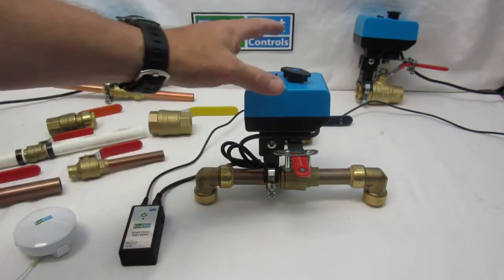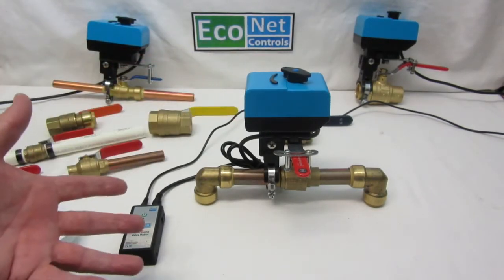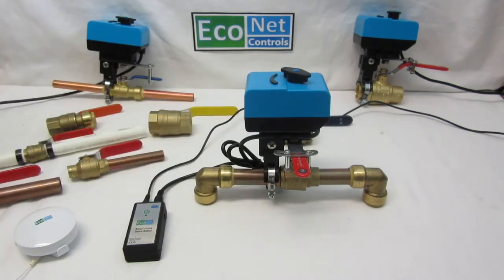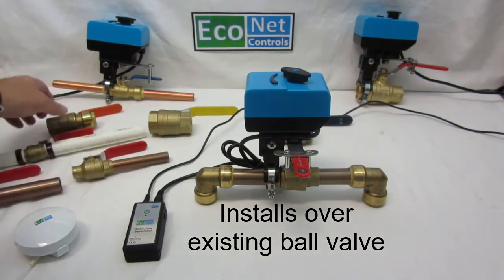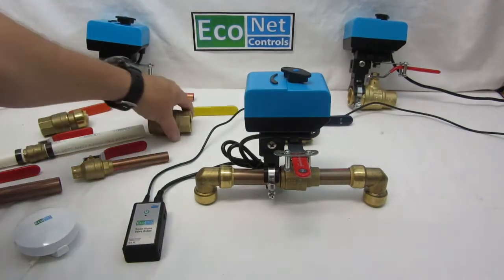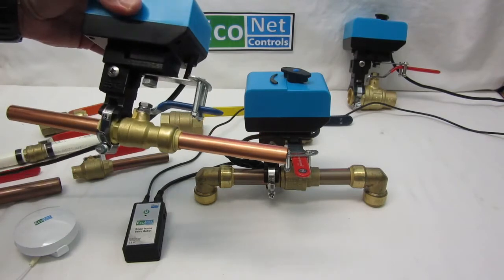The new version has improved torque along with other features, including support for a wired sensor input as well as an output for a slave version for condominium kits — because condos typically have two valves, one for cold and one for hot. It mounts over an existing ball valve, and we support half-inch, three-quarter, and one-inch valves of various types: solder type, threaded type, and PEX or SharkBite type.